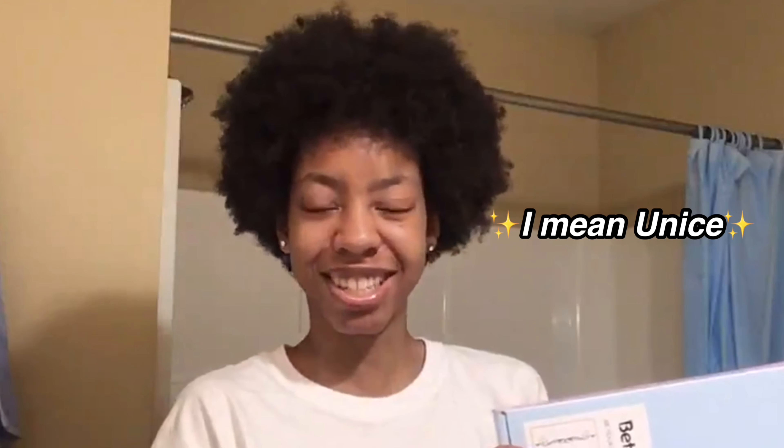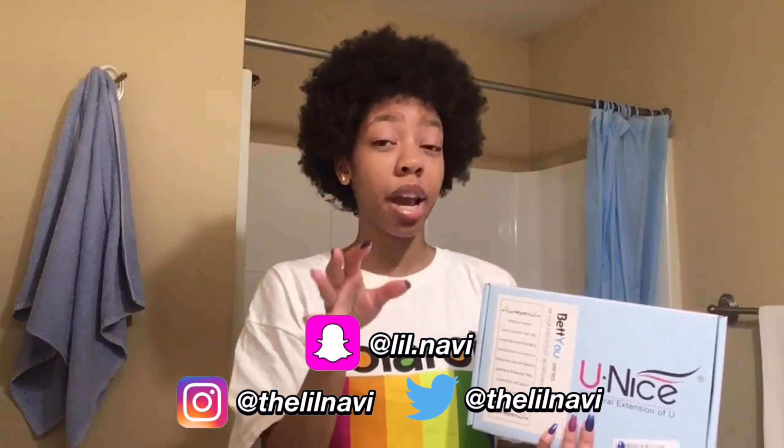Hey guys, it's me, Navi, and welcome back to my channel. And of course, if you're new here, welcome baby, I'm very glad you're here. I look and feel like a tree today. And today on my edition of Navi's Bootleg Hair Tutorials, we are going to be reviewing this wig that I was sent by Eunice. Now I've seen Eunice hair pretty much all over YouTube — any hair or beauty or lifestyle channel has at least one video reviewing Eunice hair. So I think it's my turn, and they reached out to me and sent me this lovely wig to show you guys today.